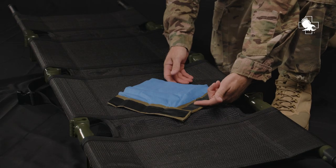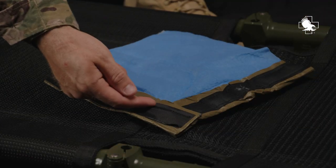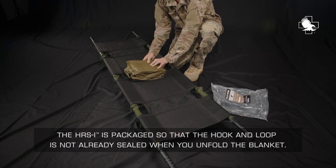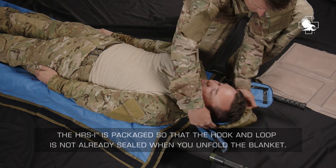A 1.5-inch continuous hook-and-loop closure located on the perimeter of the blanket provides rapid access to the casualty with minimum exposure to the elements. The HRSI is packaged so that the hook and loop is not already sealed when you unfold the blanket.